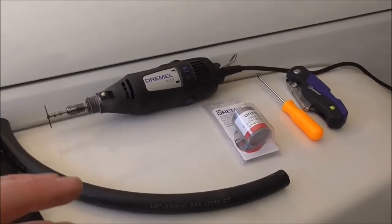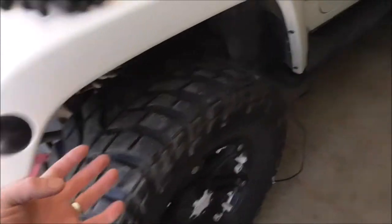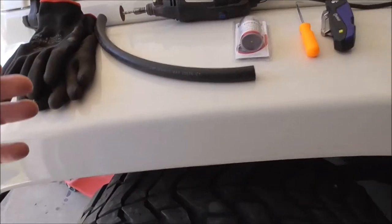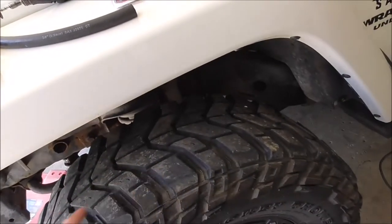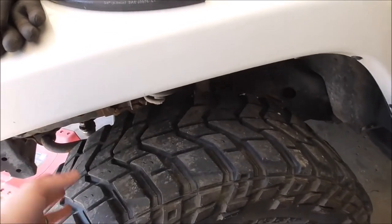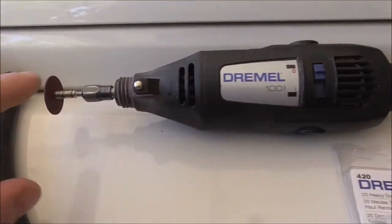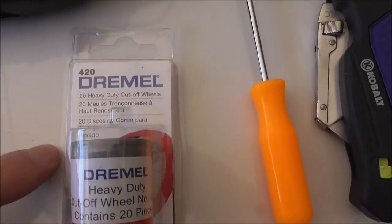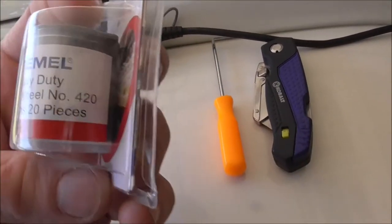I'll go over this hose again in a minute. I'm going to get some tools — picks, the Dremel — and show you what I'm using. For this job I'm going to use a creeper to go underneath and take the whole line out just to make it easier. If you want, you could probably cut it and do it all underneath without removing anything, but I'm removing it so it's easier to film. I'm going to use a Dremel with a 420 cutoff wheel — got a pack of 20 at Lowe's for about five bucks.